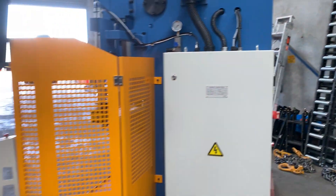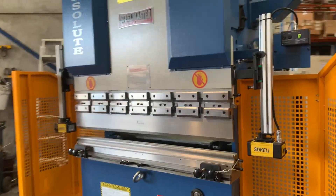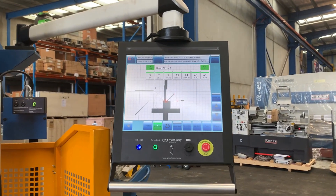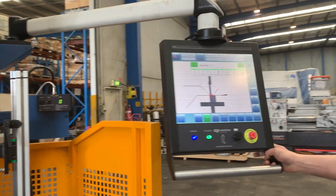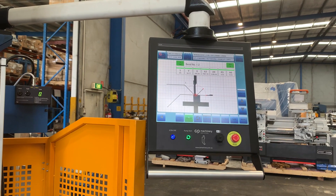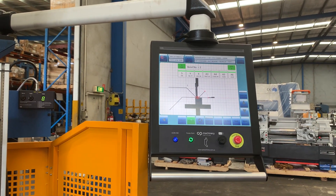We'll come around the front and Kaylin's going to give us a run through on the actual controller itself. So there's the graphical controller. With the Icon controller, you can do full manual control very simply, and you can also do a fully automatic program, which is what we've got running at the moment.